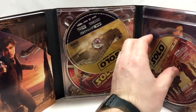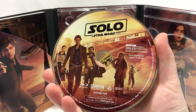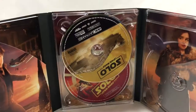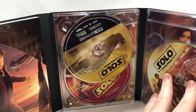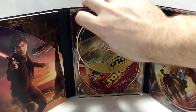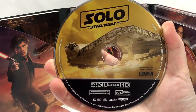Let's pop that one out — there's the feature film Blu-ray artwork. Of course it is region free, and there's the art behind that one: Emilia Clarke, Qi'ra, and Tobias Beckett. Smash that like button for Tobias Beckett — however you pronounce it — being canon again.